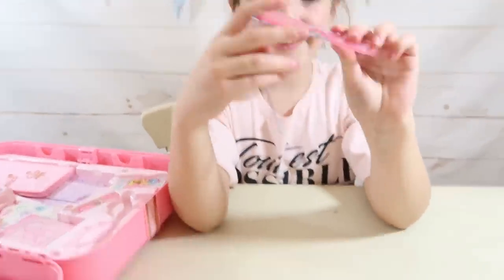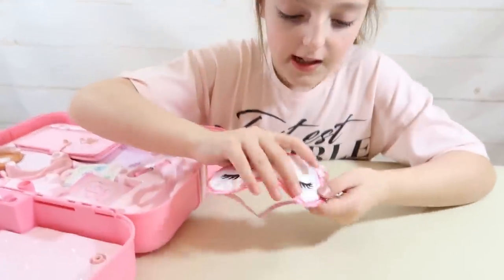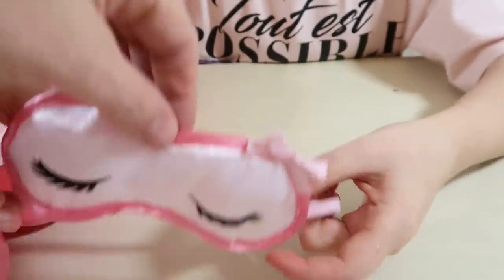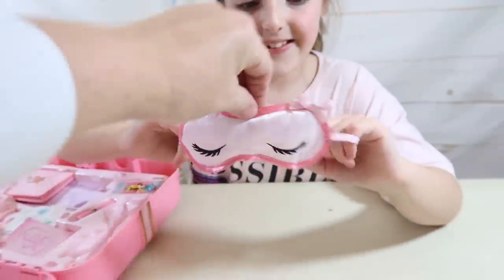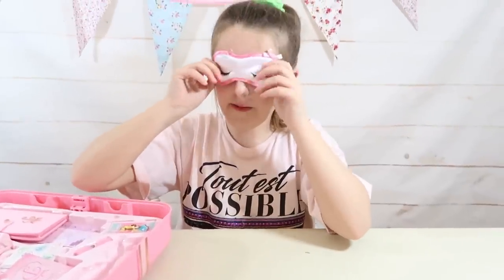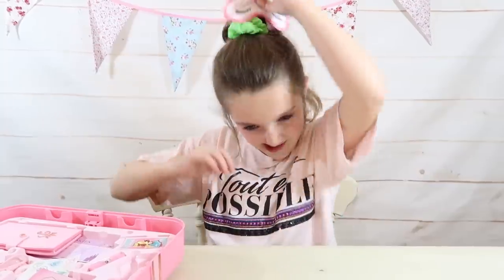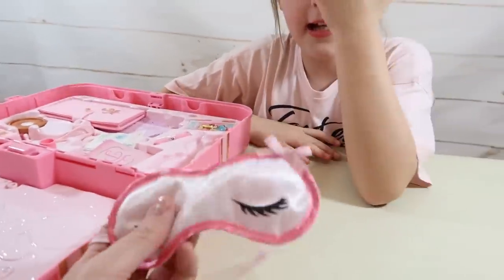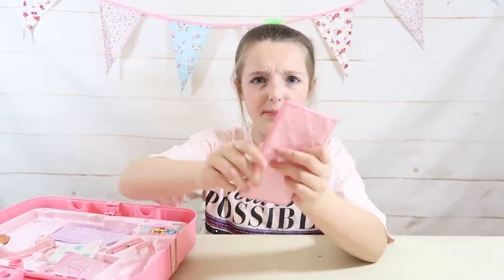Now I'm going to try the sleep mask. It's so cute — it's got a little bow and it's really silky with little eyes on it. That's actually really cute. It's very girly, like satin. It's perfect for when you're on a pretend flight, or even a real flight. It's actually really comfy on your eyes because it's padded.